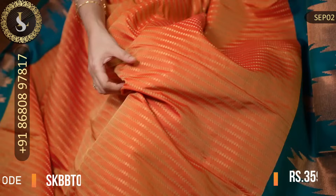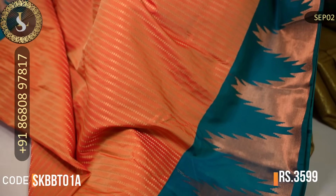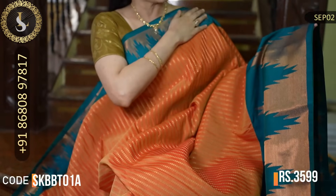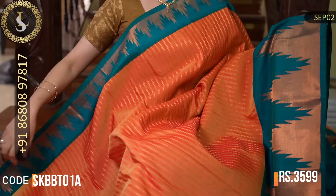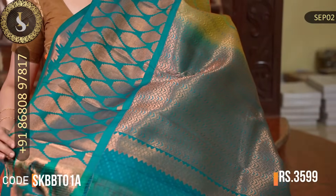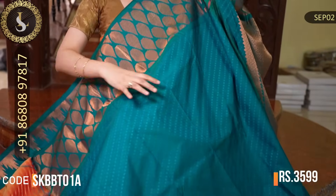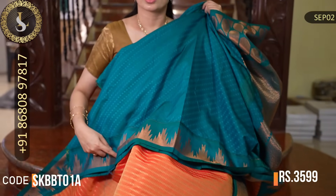The price is Rs. 3,090. Next one is also a very different saree. Throughout the saree in the middle there is an orange color with a beautiful shine and zari designs with zari lines throughout. Two sides have different borders — one side is small temple borders and the other side is big temple borders in peacock blue. Nice combination and a very unique design. That's the pallu. That's the blouse in peacock blue with design on one side and small borders on the other side. The price of this saree is Rs. 3,599.